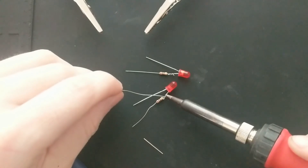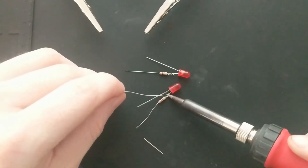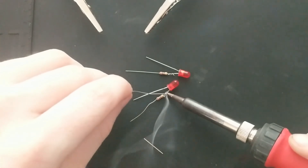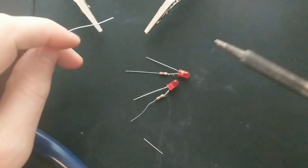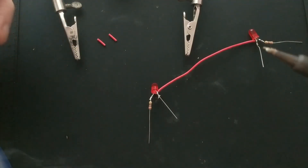The first thing that I did was solder some resistors to some LEDs. The exact amount of resistance you need depends on the LEDs and also the amount of power you're supplying, but you'll pretty much always need a resistor.